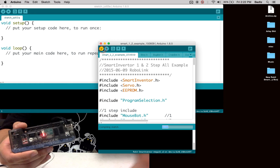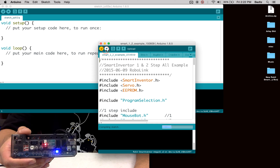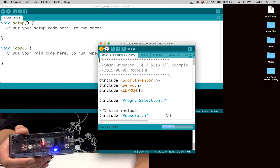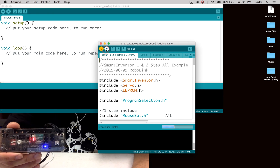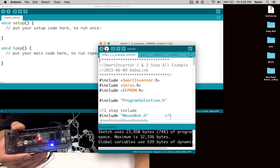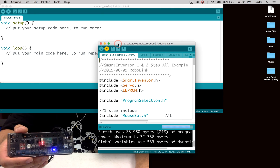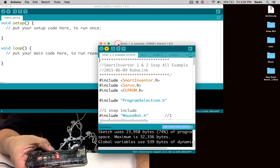We're just going to verify that it works. Then after you get no errors or anything like that, we're going to upload it directly onto the board.